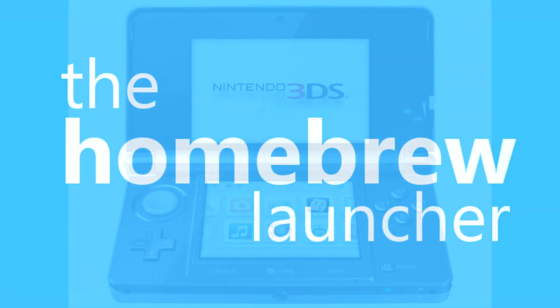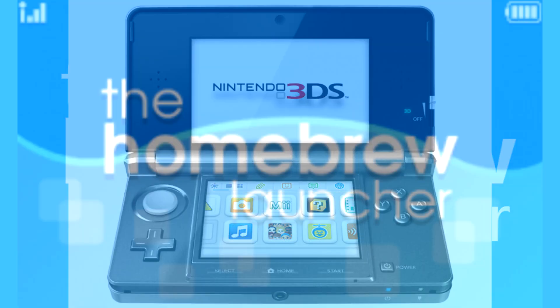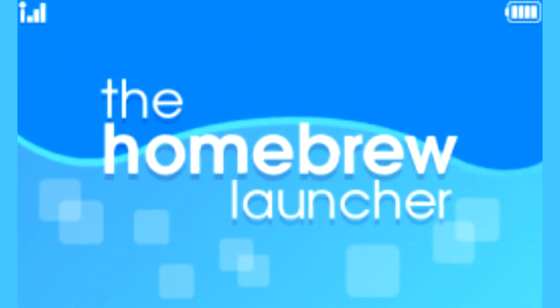Hello everybody, today I will be telling you what Homebrew 3DS is. Last week I got a question about what Homebrew actually is, so I'm going to explain it in this video.